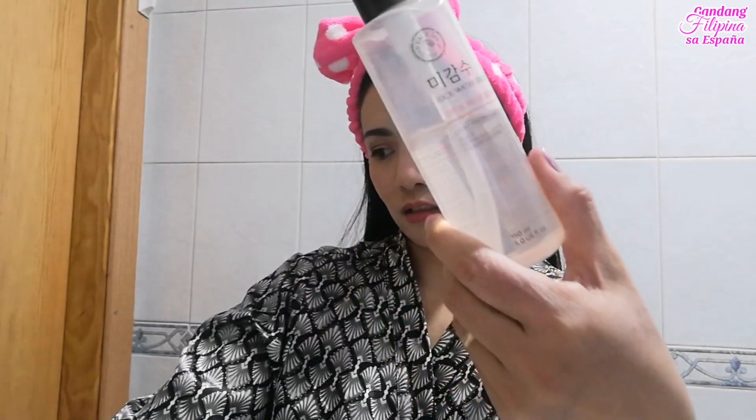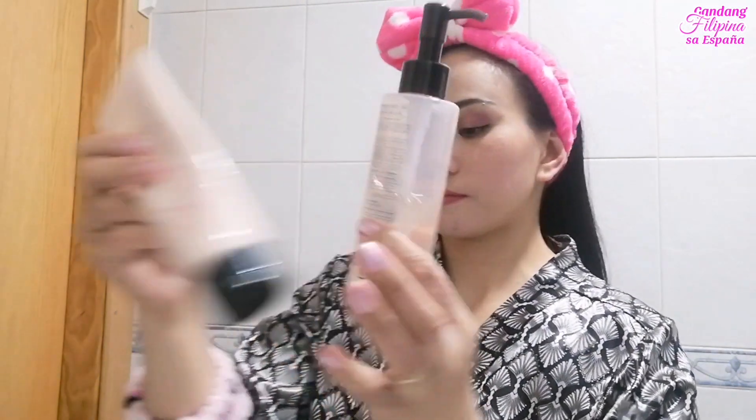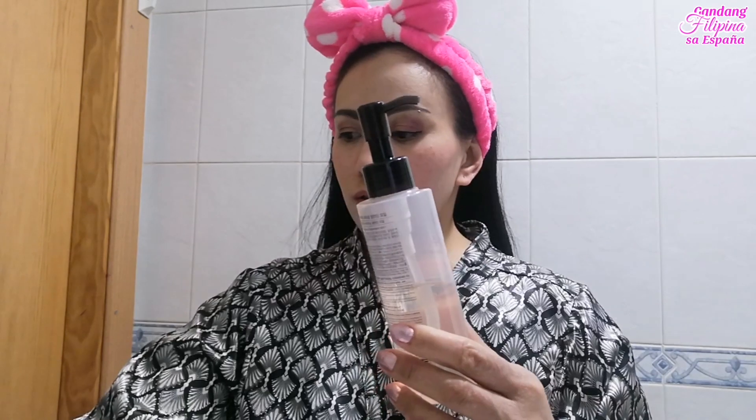Ready na tayo maglinis ng aking mukha. First, gagamit ako ng facial oil. After ng facial oil, gagamitin ko naman itong facial cleanser. So maglalagay lang tayo ng two to three pumps sa aking palm — minsan three kung masyadong makapal ang feeling ko at madumi talaga yung aking face. Ilalagay lang siya natin sa aking face hanggang sa matanggal ko yung dirt and makeup na nasa aking face. Kapag na-spread out ko na yung cleansing oil sa aking face, kukuha naman ako ng facial tissue.